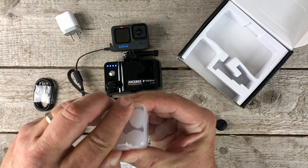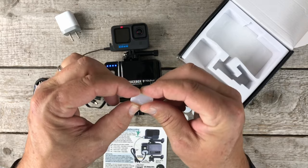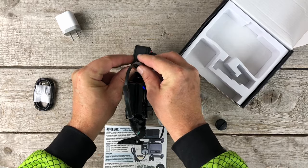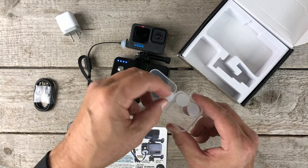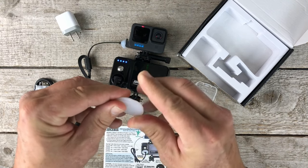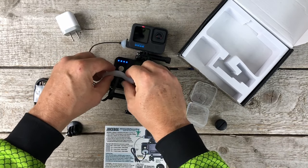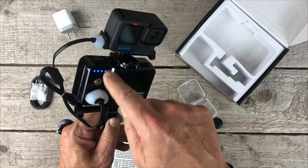Now let's put on a little silicone rainproof putty. We're going to need one tab to go on the top. This is moldable and reusable — you just take the one tab, squish it down a little bit, roll it out like a worm. We're going to simply wrap that around the cord going into the camera. Then we take the last three, smash those, and once again roll it out like a worm and wrap that around the cord going into the Juicebox. And there you go, guys — you have silicone rainproof putty keeping everything dry.